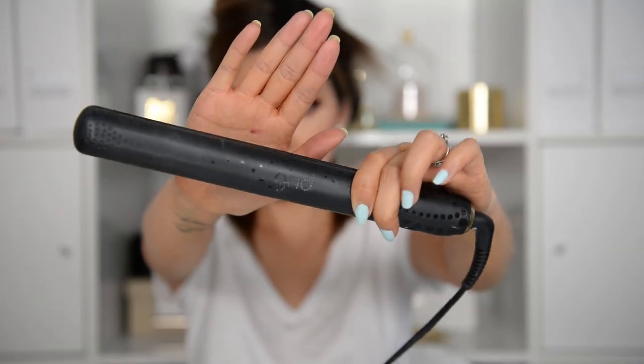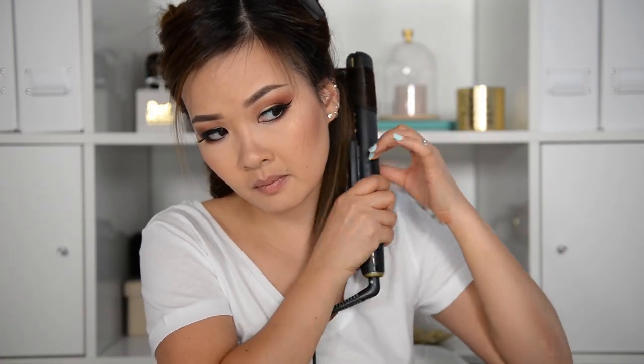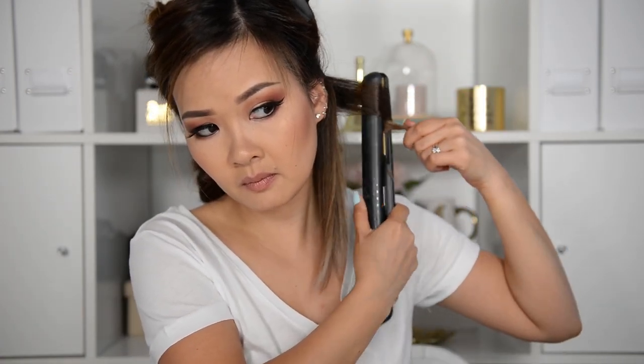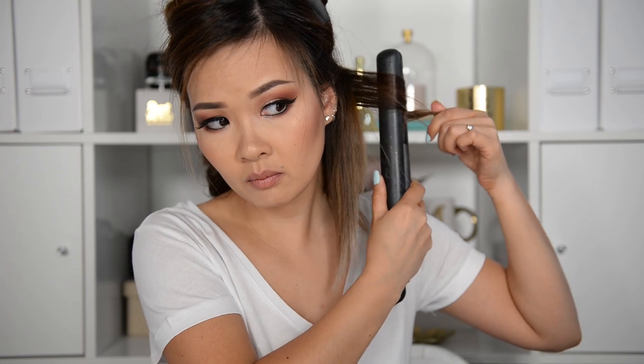Using my GHD Gold Classic Styler, I take a small section and start curling away from my face. I only curl from about an inch from my roots, by dragging the flat iron diagonally and leaving the ends. If you drag it horizontally the curls will be bouncier, and vertically will make them more wavy — we're doing somewhere in between, so we go diagonal.